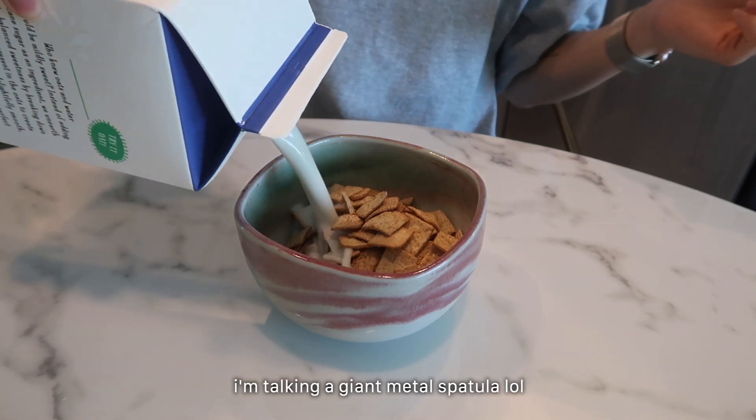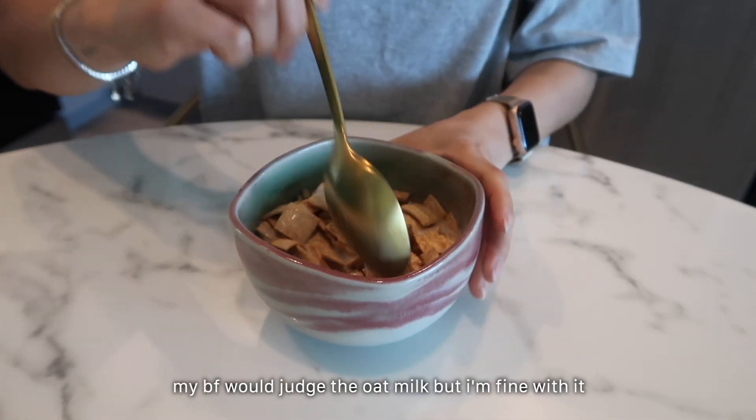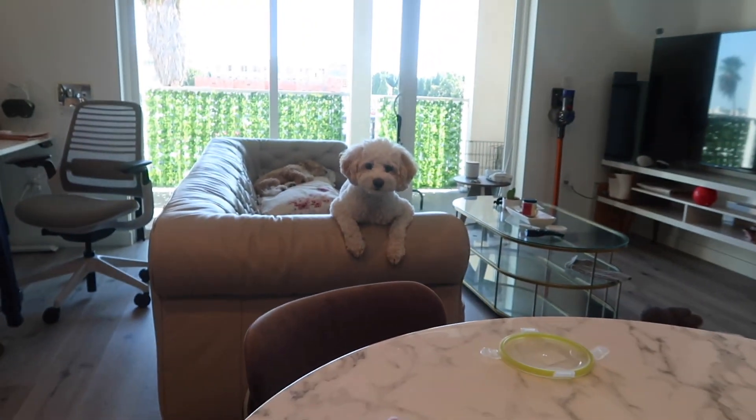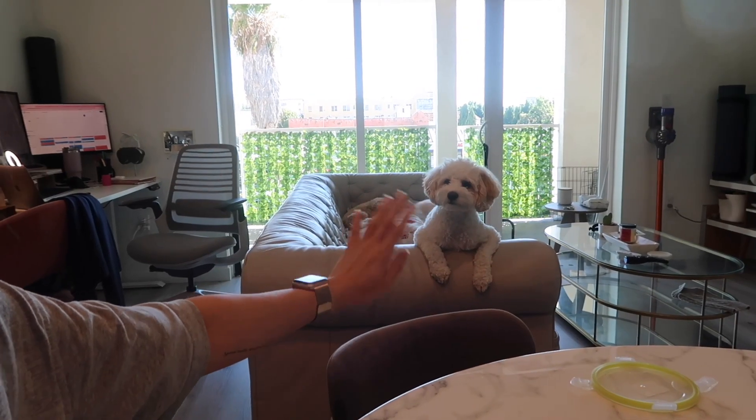This is the only milk I have, so oat milk it is. This is my current view. Oh hi, hi choo choo! Yum.